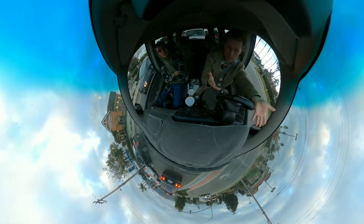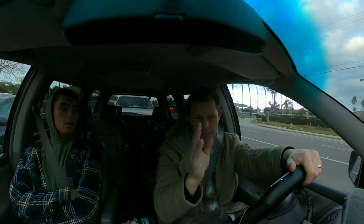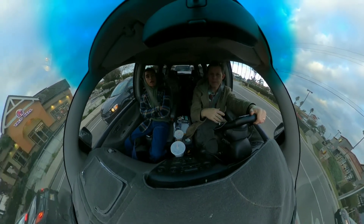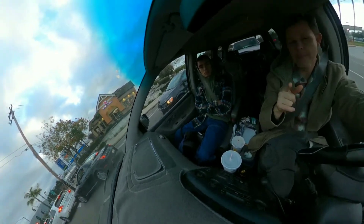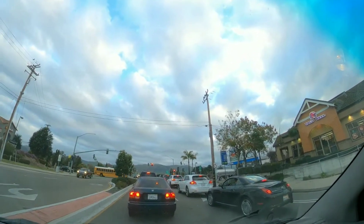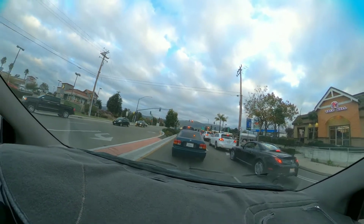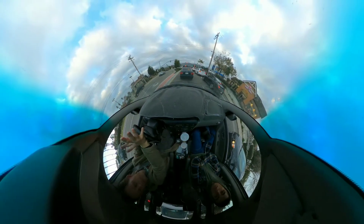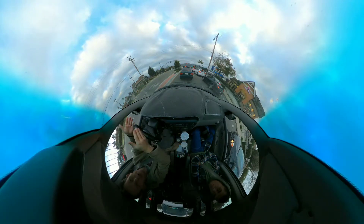Now it's recording everything — the car in front of us, recording me, recording you. I'm right on the stitch line over here. But the reason it's darker now is because the other lens is facing out the window, so it has to try to accommodate the lighting for everything.